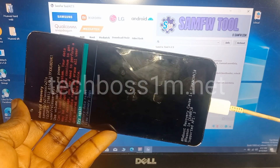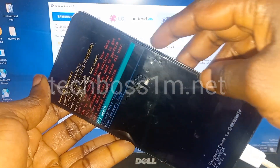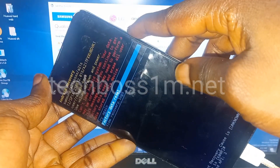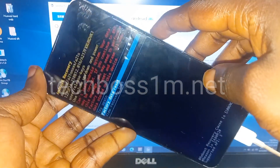Be patient. Use the volume down to navigate to factory data reset and press the power button to confirm.